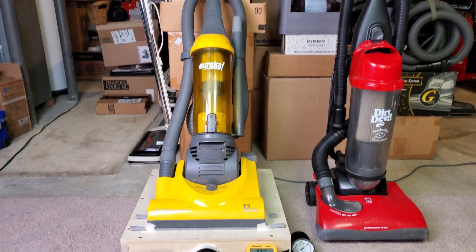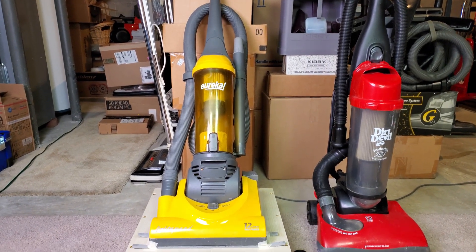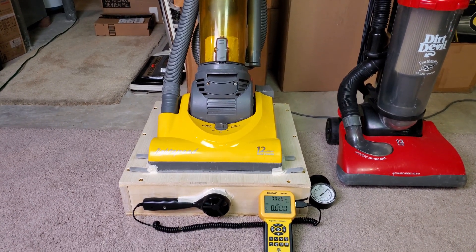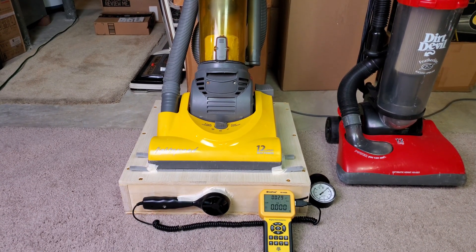Greetings, Eureka fans! I have this Lightspeed on loan from Thomas Rechtenwald, and let's test out airflow, suction, brush roll RPM, particle emissions — although there's not really much of a point — and power usage.